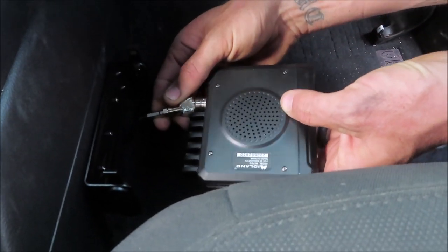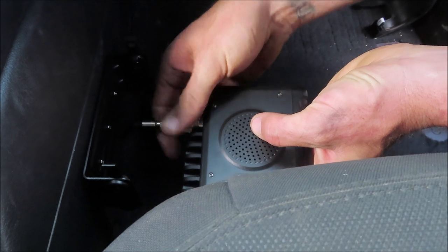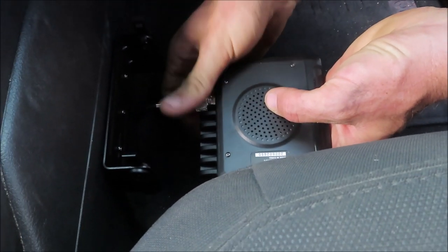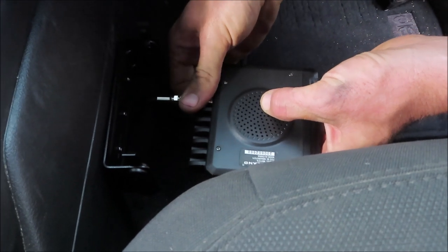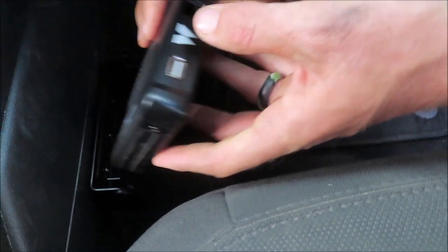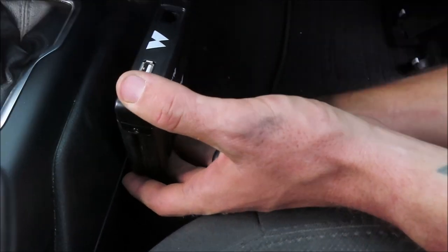We're going to go ahead and hook up the antenna to the controller and then mount it up.